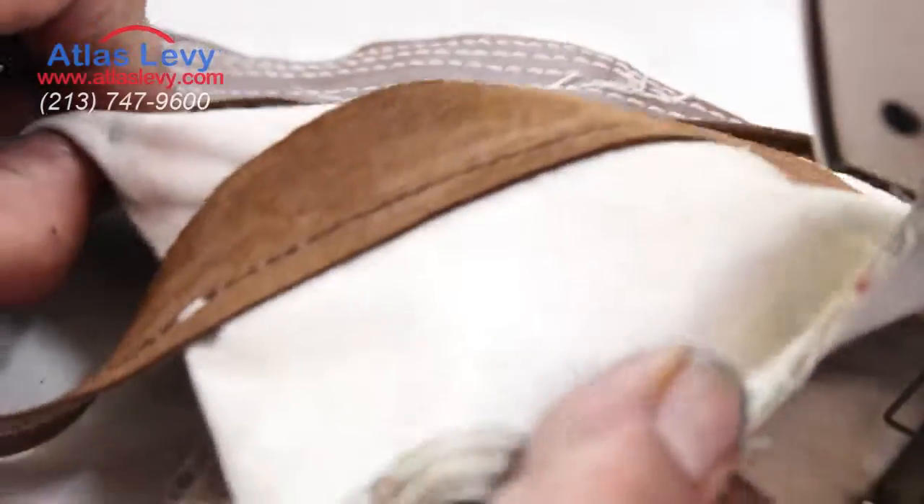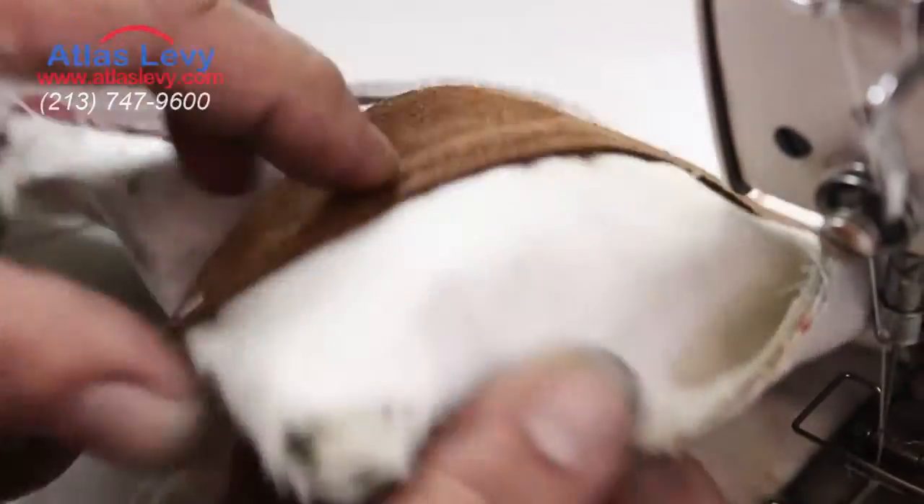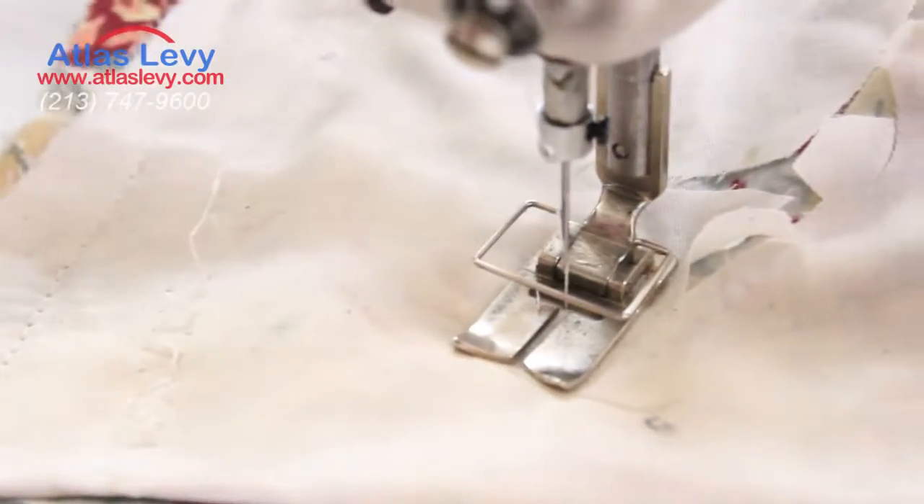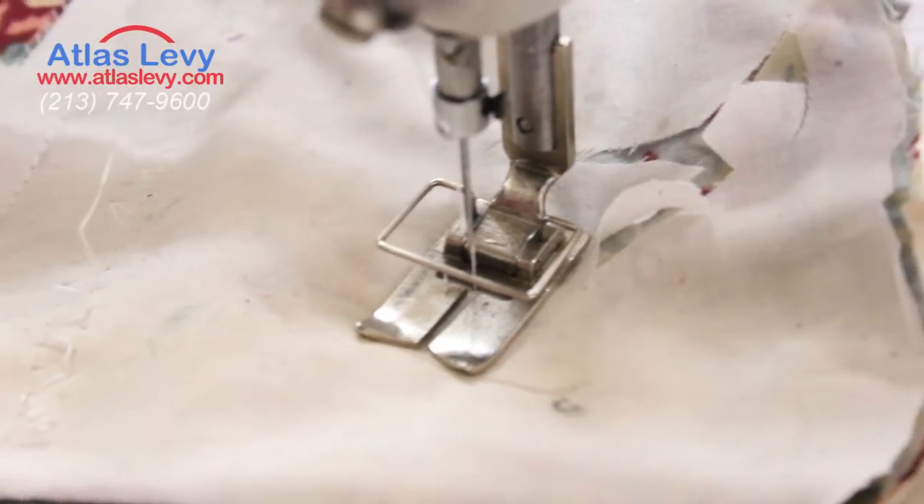As you see over here, your stitches — and on the back, same thing. With leather, we sew all those plies together so it goes straight, perfectly. Thank you very much from Atlas Levy Sewing Machine Company.